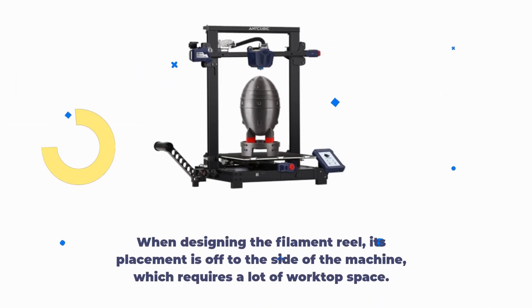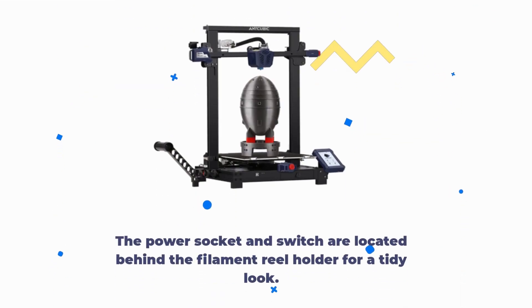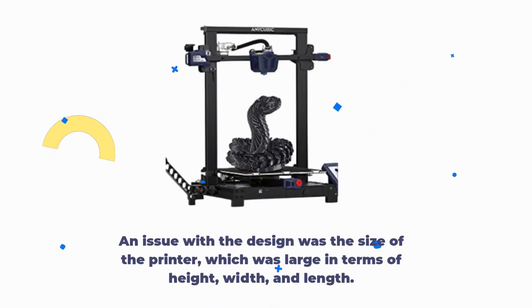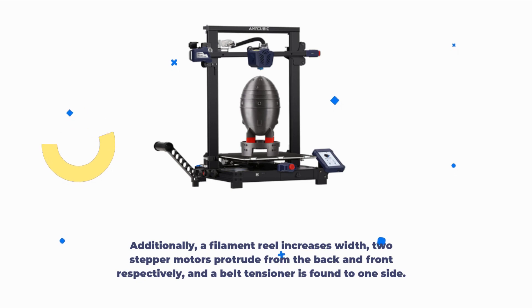When designing the filament reel, its placement is off to the side of the machine, which requires a lot of worktop space. There is no option to top-place the reel unless a custom-made design is printed. The power socket and switch are located behind the filament reel holder for a tidy look. An issue with the design is the overall size — large in height, width, and length — and a filament reel increases width further, while two stepper motors protrude from the back and front respectively, and a belt tensioner is found to one side.